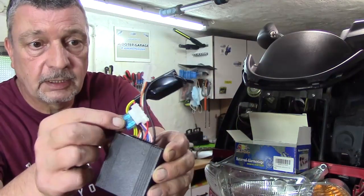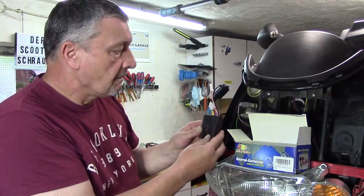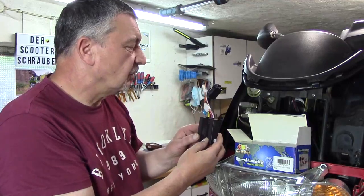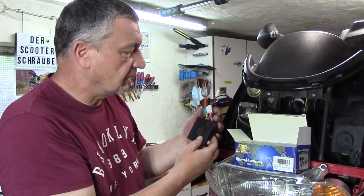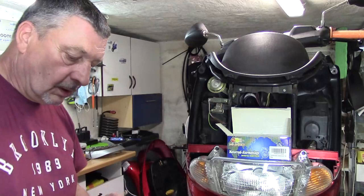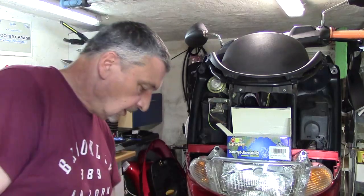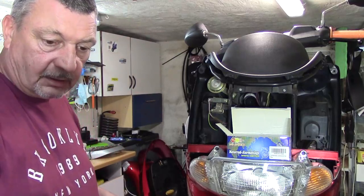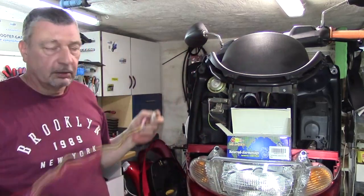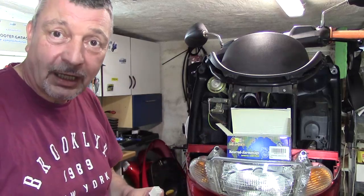Das hier ist jetzt das Steuergerät, nochmal extra abgesichert. Und dieses Steuergerät muss jetzt irgendwo einen Platz finden. Ich würde das Steuergerät hier irgendwo einsetzen. Hier ist mein abgestürztes Kabel – das ist auch recht lang. Und natürlich auch ein Stecker zum Verbinden. Hier die einzelnen Farben und die einzelnen Phasen müssen alle angeschlossen werden – acht Phasen.